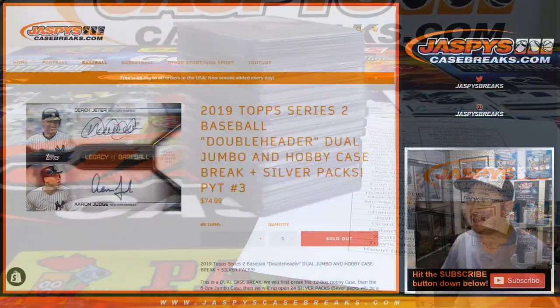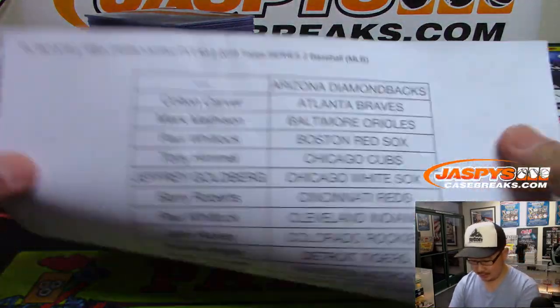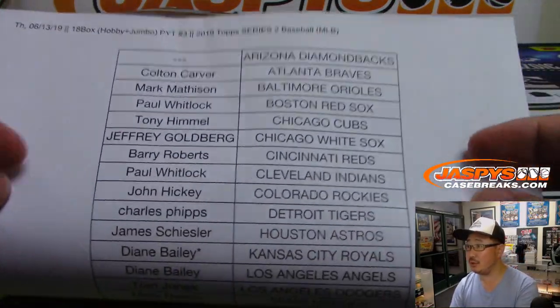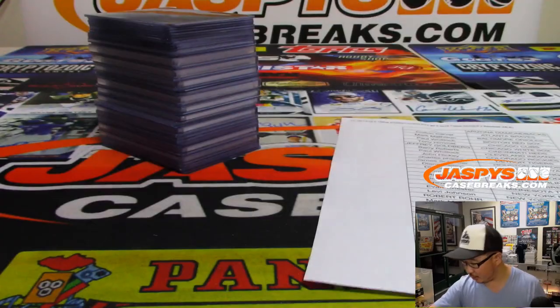Hi everyone, Joe for jazpyscasebreaks.com. This is a recap video for that break right there, Pick Your Team 3. Very big thank you to all of these folks who got into the action — Pick Your Team 3, Series 2, on a Thursday night. Thanks everybody for getting in, appreciate you joining me on this break.